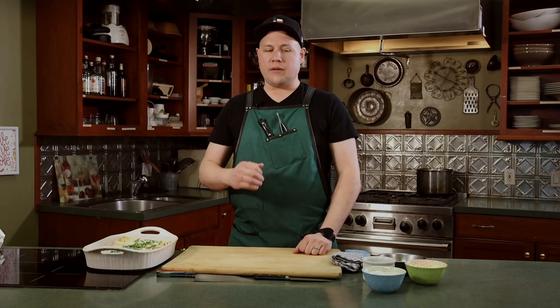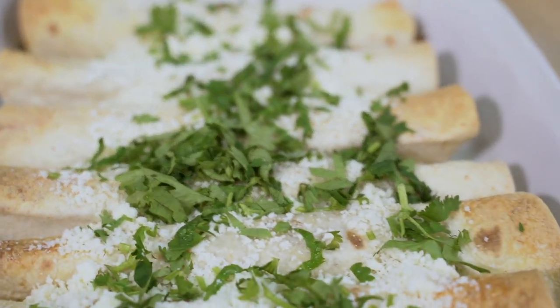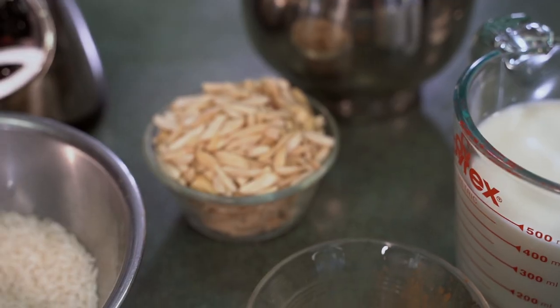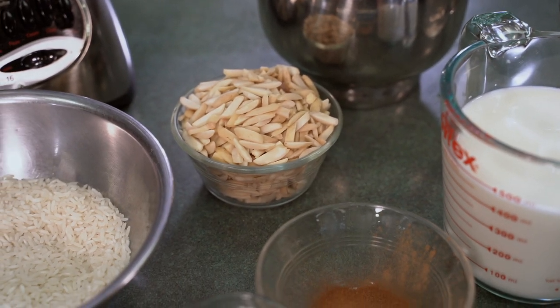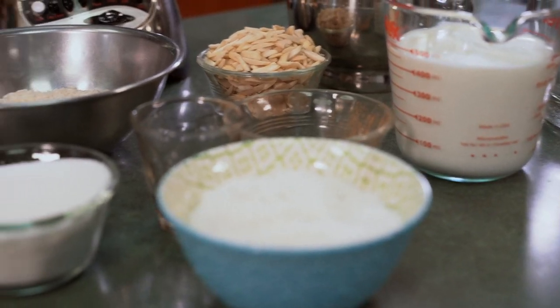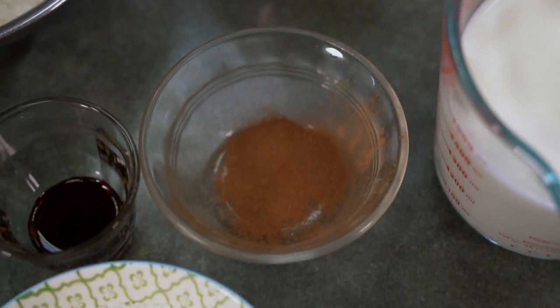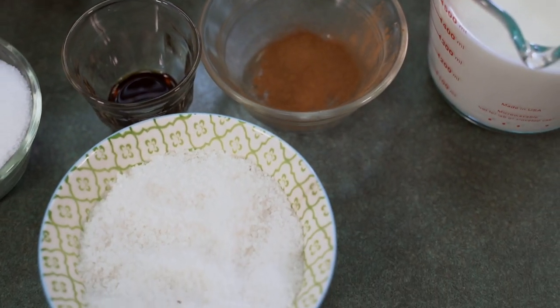So now we're going to go on to my second favorite drink of all time, which is a traditional Mexican agua fresca called horchata — a sweet and cinnamony rice milk. You're going to love it. And so we'll begin our horchata now. Incredible stuff. Very easy.